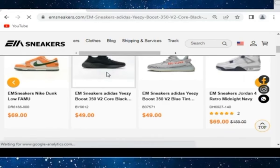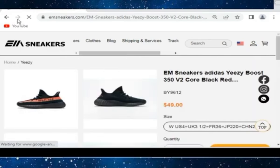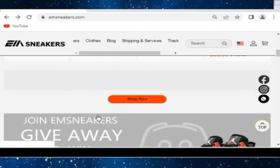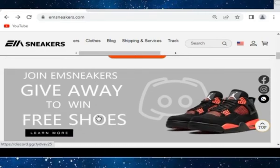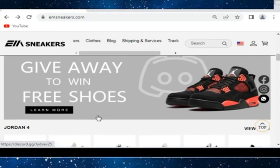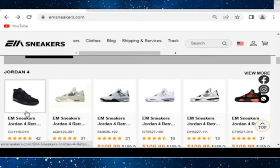They have great quality — check the EM Sneakers Yeezy Boost 350, which is in just $49. You can join their Discord for a giveaway of free shoes. Air Jordan 4 are available in just $109.